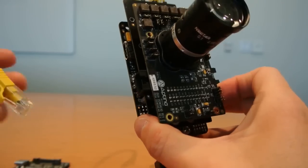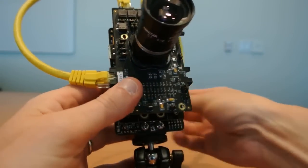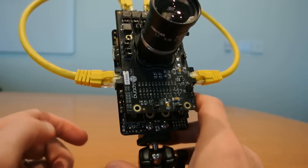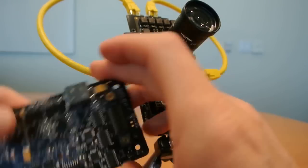If I want to connect HiSPi or MIPI I can use these connectors here to do that. But once again, if you have a Demo 3 style new sensor headboard, those connections will already be passed through the high density connector here.